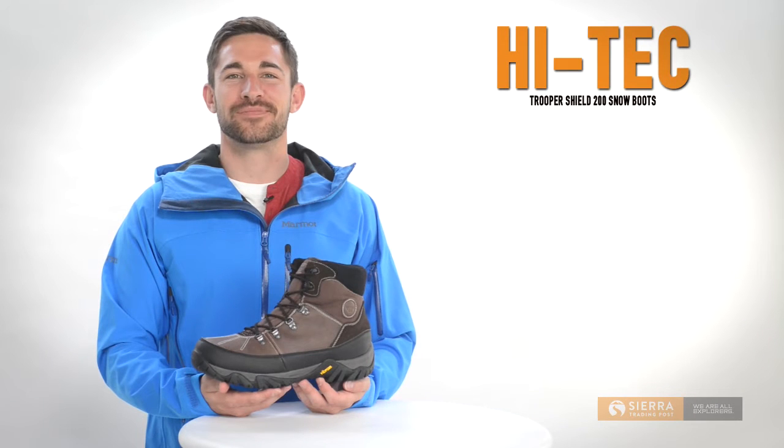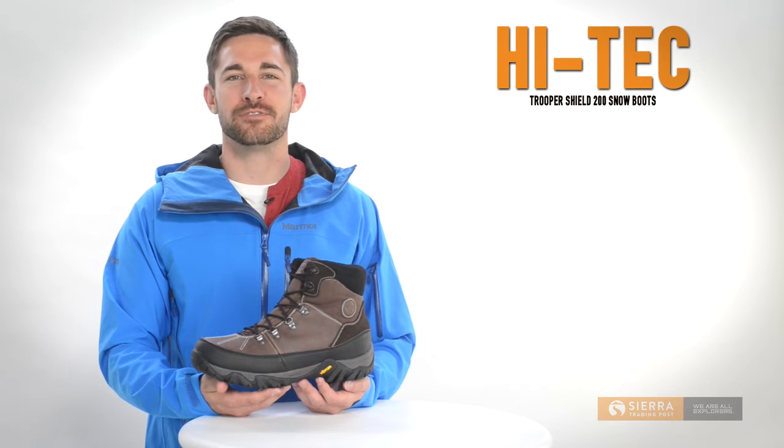I'm Kyle with Sierra Trading Post. Hi-Tec's Trooper Shield 200 snow boots are just what you need for ultimate cold weather protection and underfoot support.